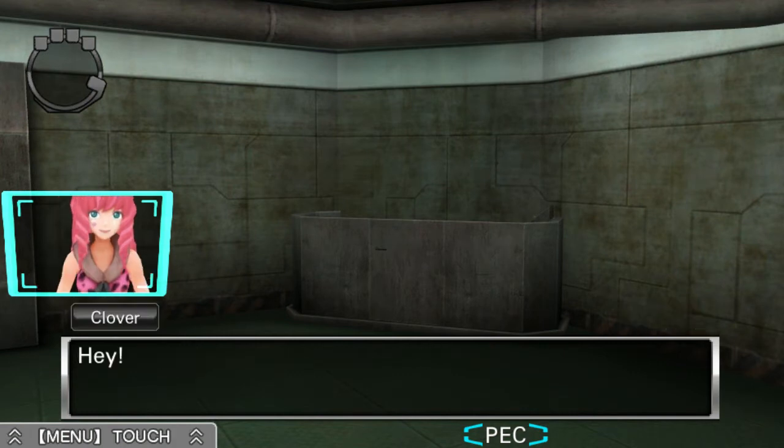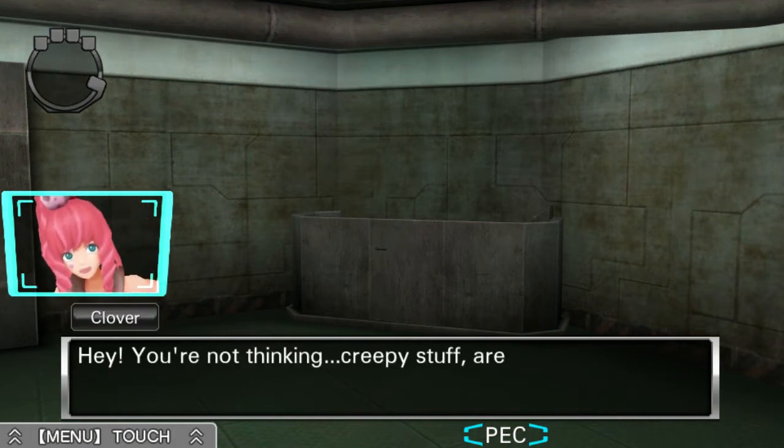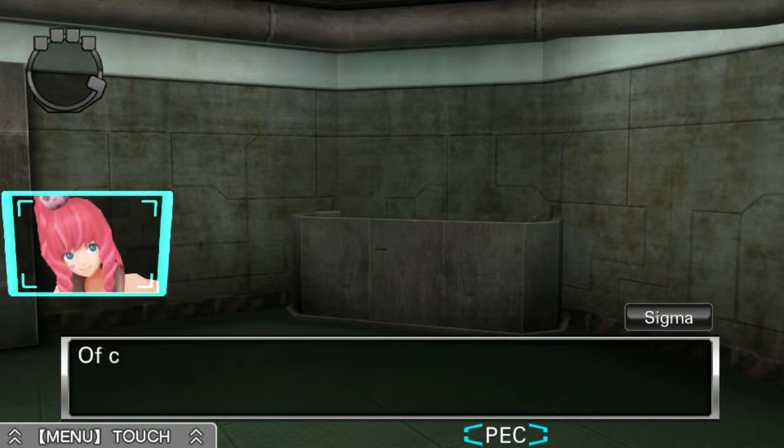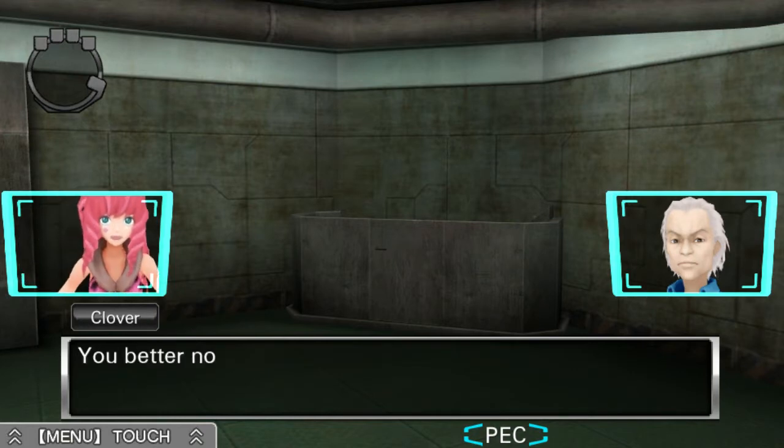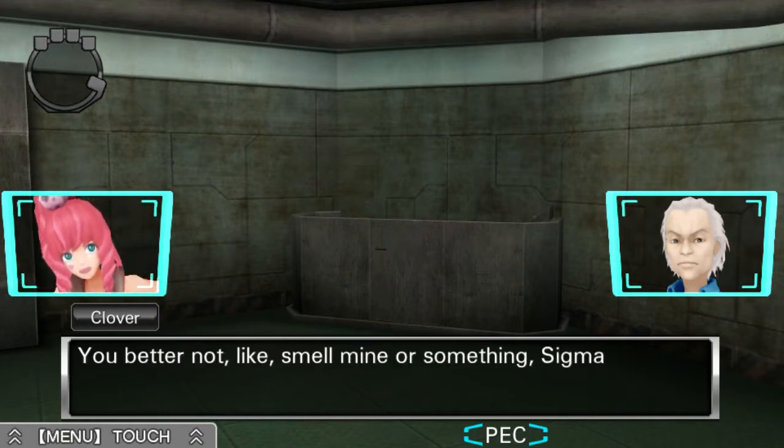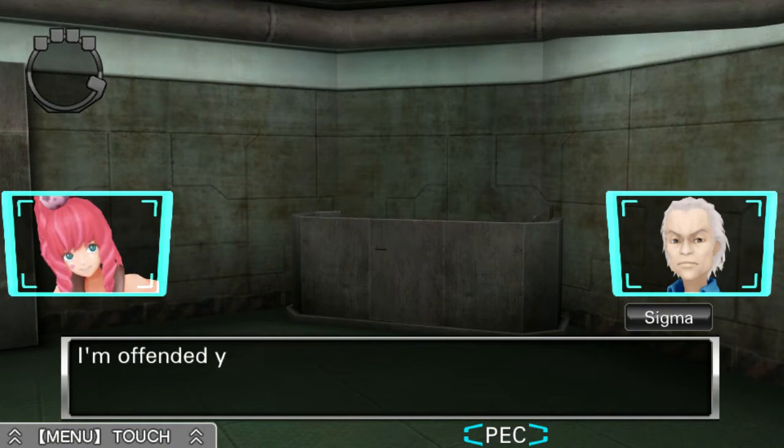Clover, you're drenched in sweat. Hey, you're not thinking creepy stuff, are you? Of course not. Just put them back in the locker. Okay. You better not like, smell mine or something, Sigma. I'm offended you would even suggest such a thing.